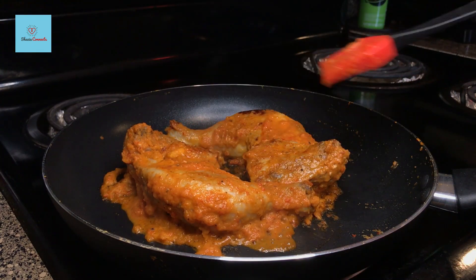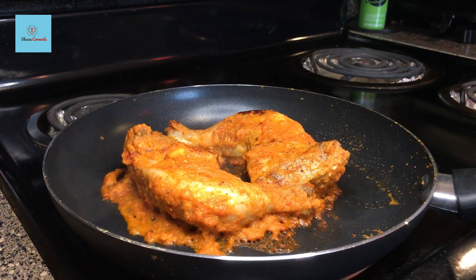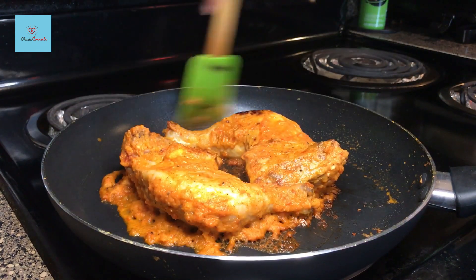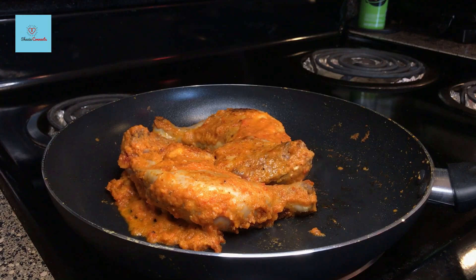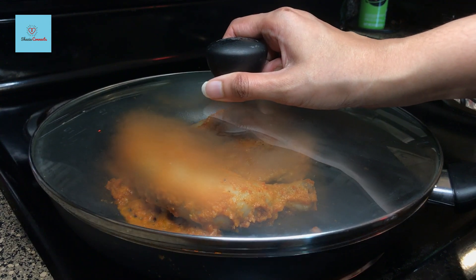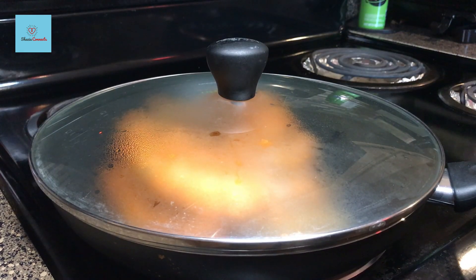We will cook this side for 4-5 minutes as well. You can also finish it in the oven at 180 degrees Celsius. Now we will cover this pan and cook it for the next 10 minutes. We need to cover the chicken and let it cook. At this stage, you have to keep an eye on it — open and check periodically.